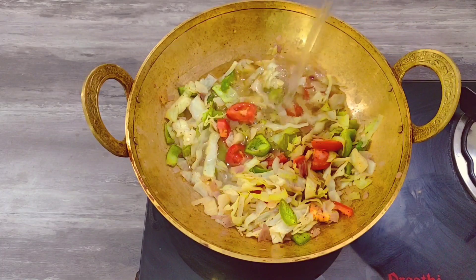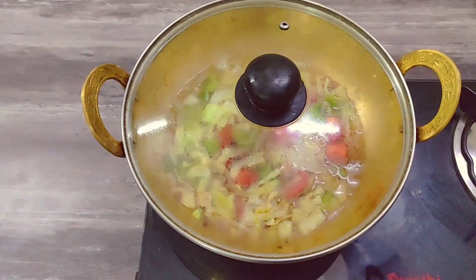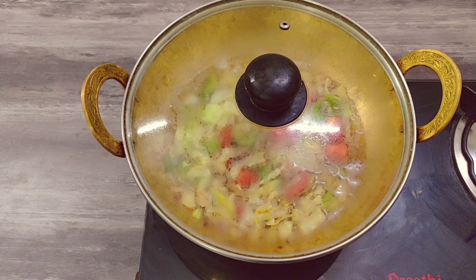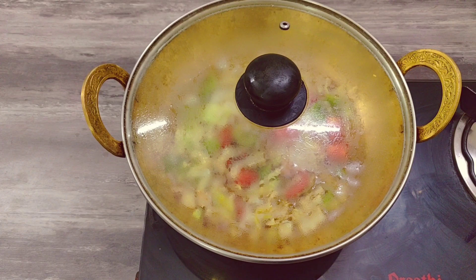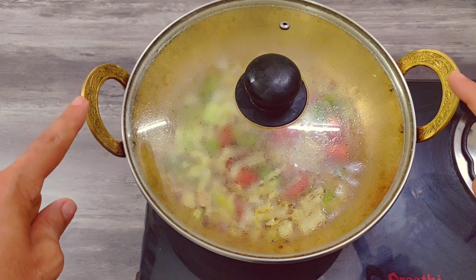Add 250 ml of water. After 3 minutes, cook it slowly for 15 minutes. The most important thing is to cook this soup properly. If you want to cook this soup, you can make the soup. If you eat it, it will be easy. Let's cook this soup for 15 minutes.